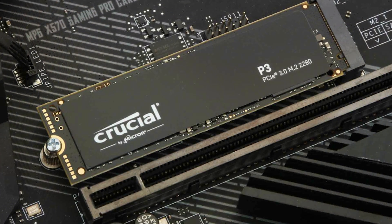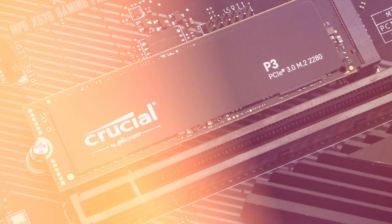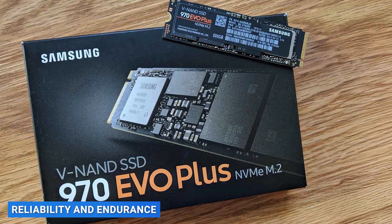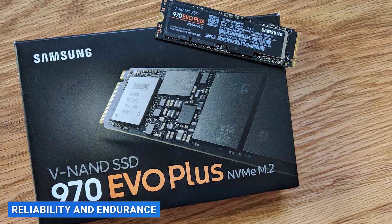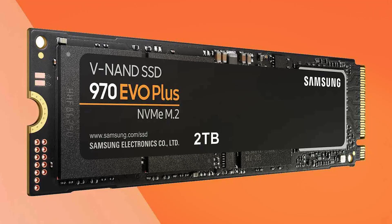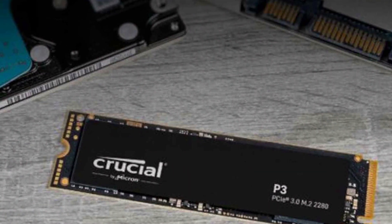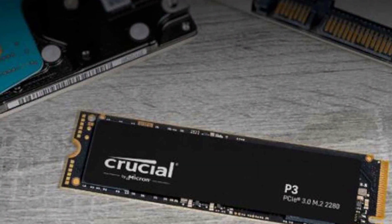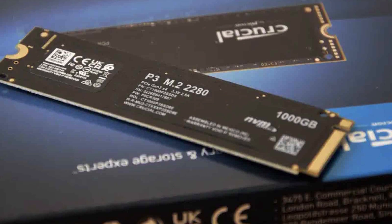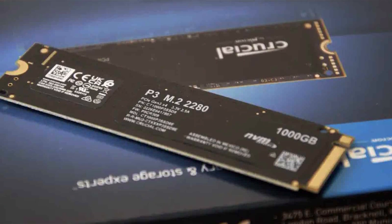It's worth noting that the performance of these SSDs may vary depending on the specific model and capacity you choose. Reliability and endurance are crucial factors to consider when investing in an SSD. The Samsung 970 Evo Plus comes with a 5-year limited warranty and has a mean time between failures of 1.5 million hours. Similarly, the Crucial P3 offers a 5-year limited warranty and has a durability rating of up to 1.8 million hours MTBF. Both SSDs have excellent reliability and endurance, ensuring your data remains safe and accessible for years to come.